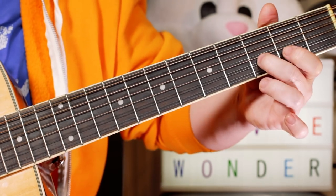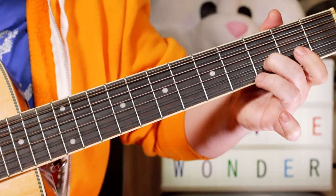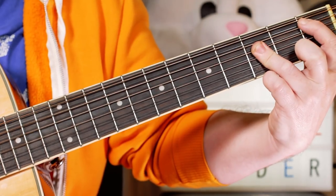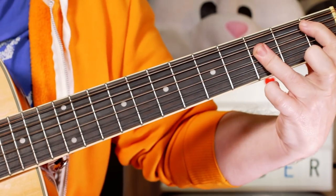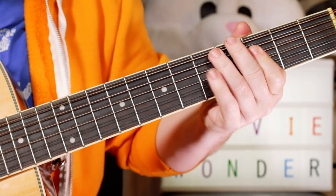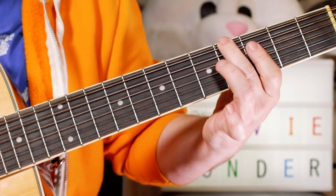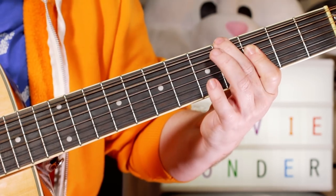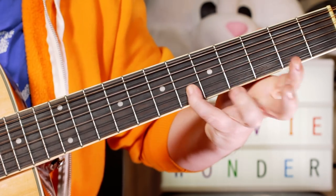That gives me time to move down to a D on three. Open E again, and then a B-flat chord. Then I play a B-flat with an A-flat in the bass, so I'm playing four, muting the A-string with my second finger — it's dead — and then three, three, three. Adding an E-flat on four, and an F on six.